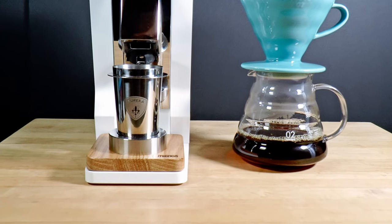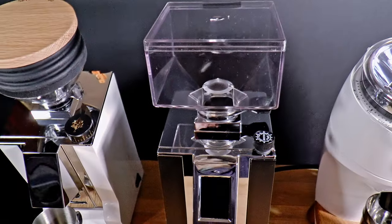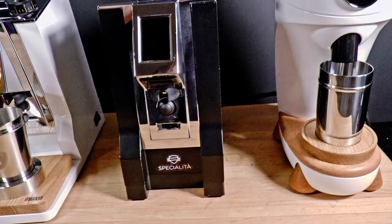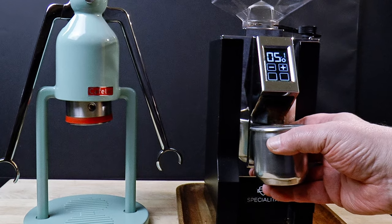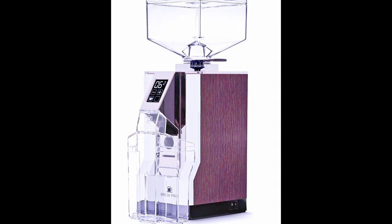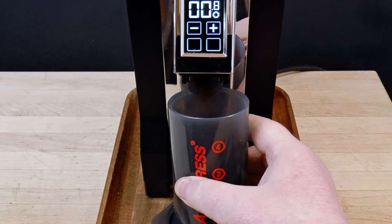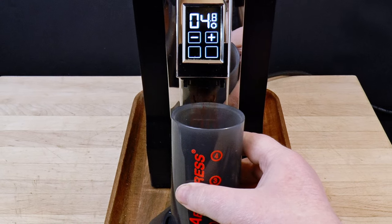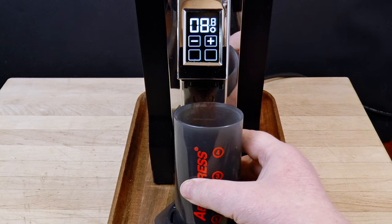I'm planning a deep dive into V60 pour-over soon, and in preparation, I wanted to have a brew-oriented grinder on hand for comparison, so I could let you know if a device like that makes enough of a difference to consider buying. Eureka makes a grinder called the Mignon Brew Pro, which has a lot in common with the Specialita. Both machines use 55mm burrs, dose by time, and have an on-demand configuration that you can adapt to single dosing by weight fairly easily.